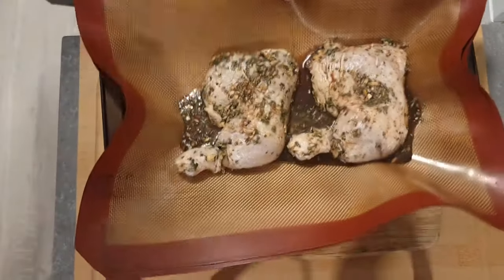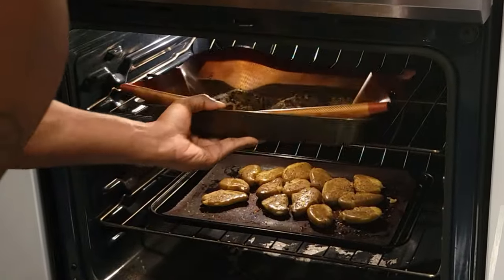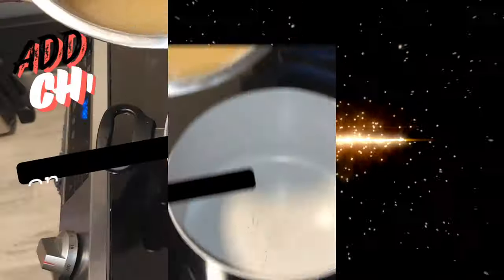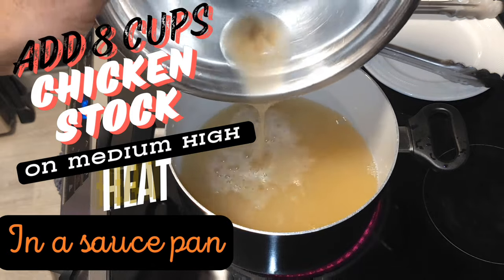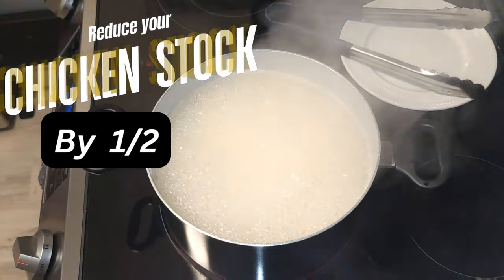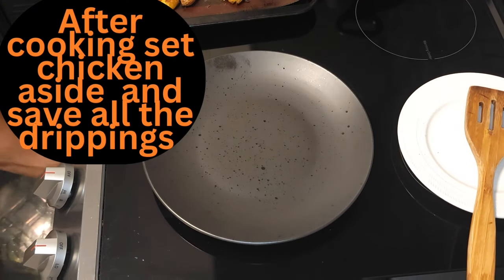You're gonna notice some potatoes in my oven — I'll definitely give you a recipe for that, just leave a comment if you want to know. While your chicken is cooking, you're gonna take eight cups of chicken stock, put it in a small saucepan on medium heat, and reduce that by half. That's basically the process for your sauce.